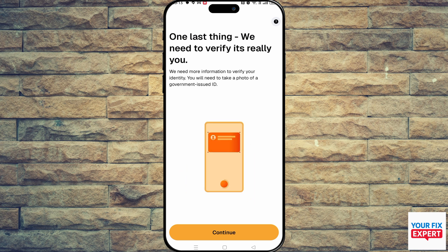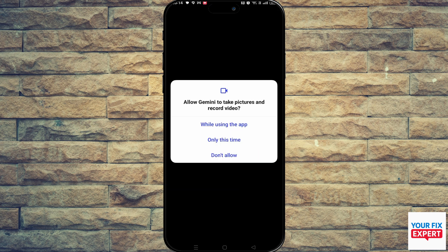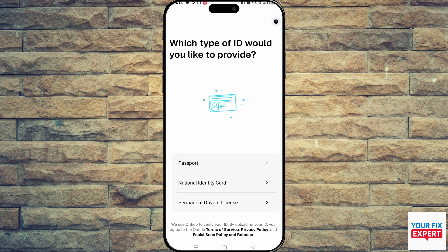They will ask you to verify your identity here. You're going to click on continue and give them access to the camera — you can just choose while using the app. Now you need to select how you want to verify, so we'll choose identity card, as that's what this video is about.